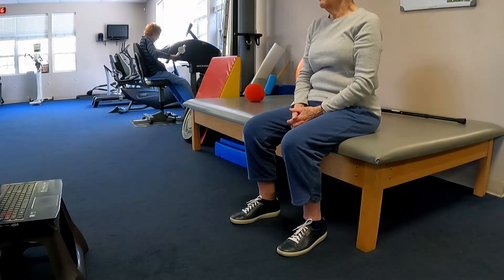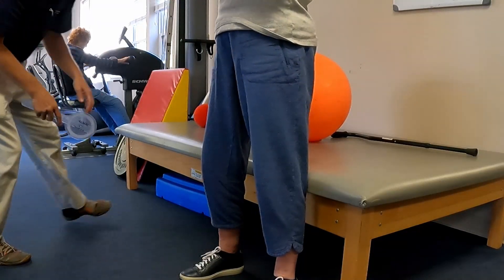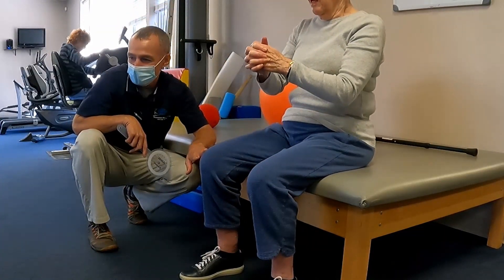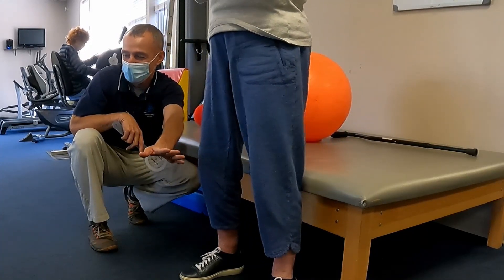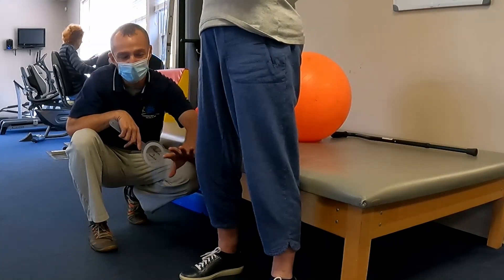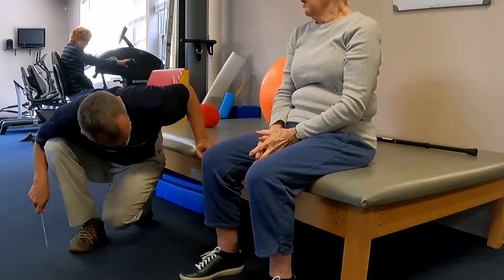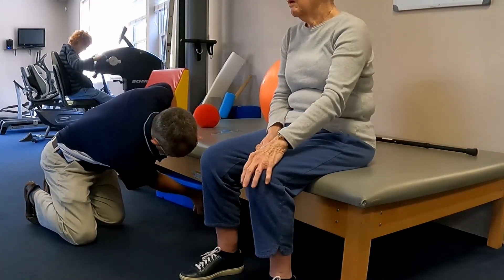The right side is the surgical side. If we drop the plumb line, she's shifting over to the right, so we want to load this right side a little more than the non-surgical side. Take a break.